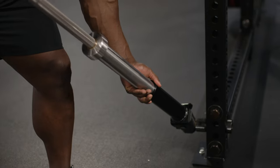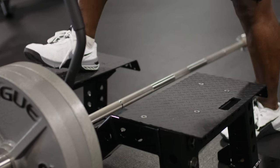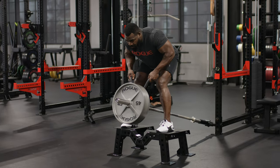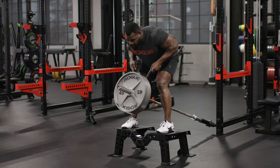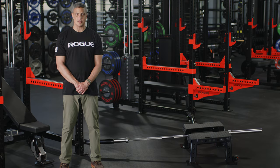This is Ahn McJones, the Director of Product Development at Rogue, and I'm here to introduce you to the Rogue Indy T-Bar Row. The Independent, or Indy T-Bar Row, is an elevated, inclined platform that works with an existing barbell and landmine to create a fully functional T-Bar Row station without taking up the space.